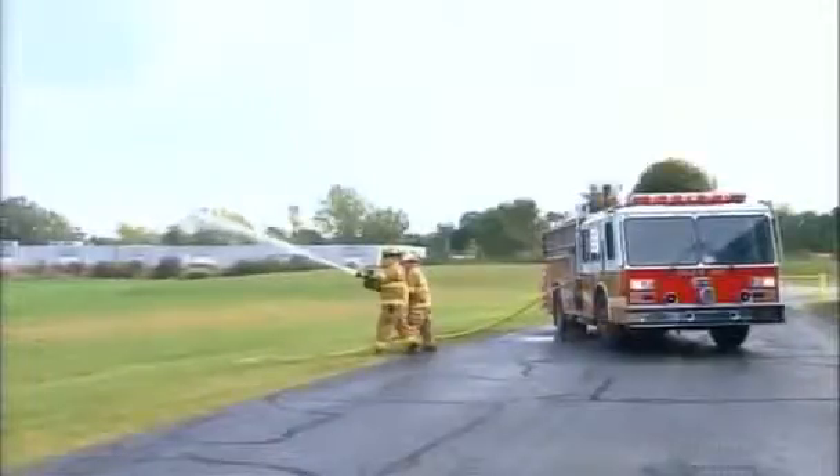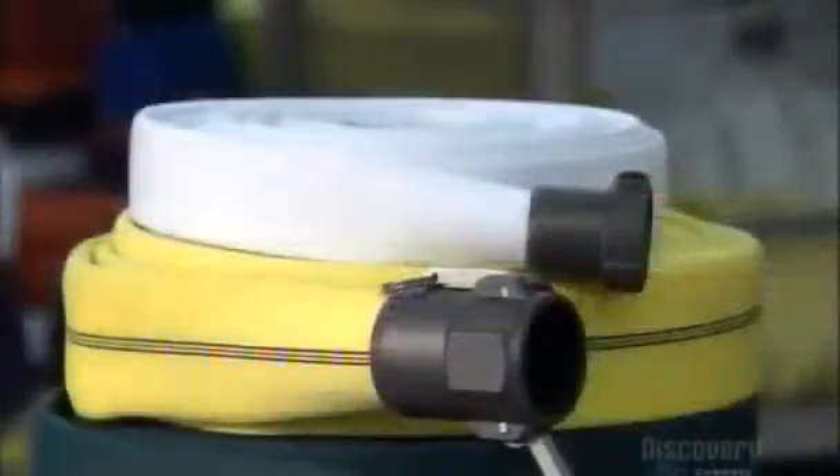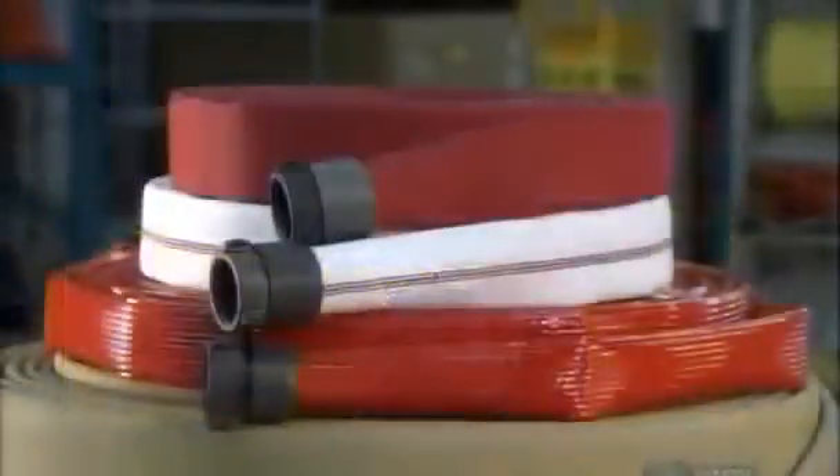Fire hoses come in a range of sizes to fulfill a range of functions, from small lightweight ones for fighting forest fires, to large heavy duty hoses for industrial fires.